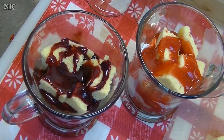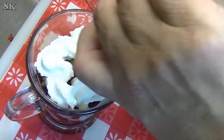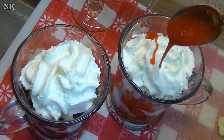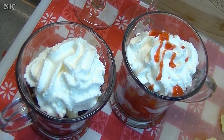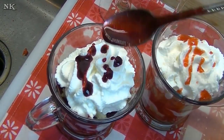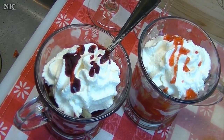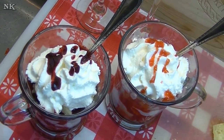Top it all off with whipped cream. And if you want to be fancy, you could just do a little drizzle of the syrup — well, it's not syrup, it's pureed fruit. But there you go. Put a spoon in there and your dessert is all ready to go.